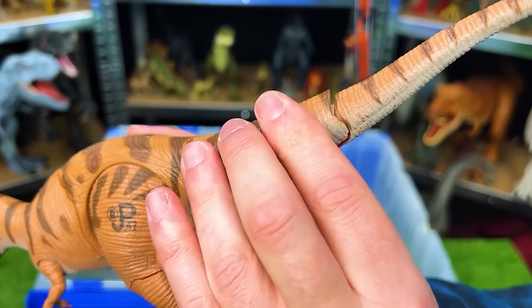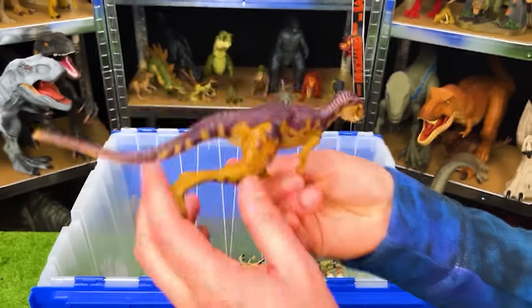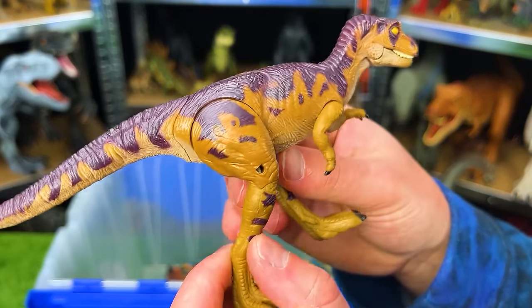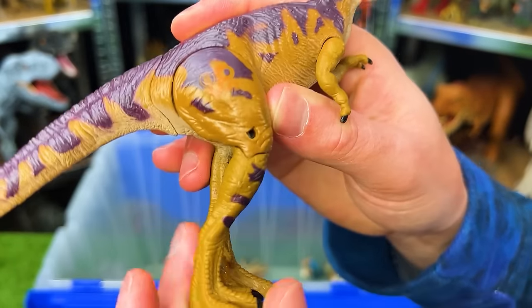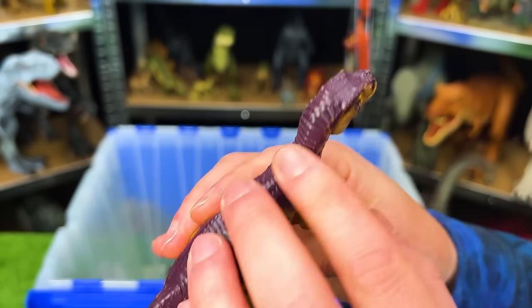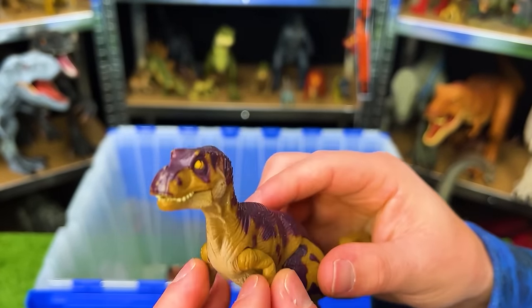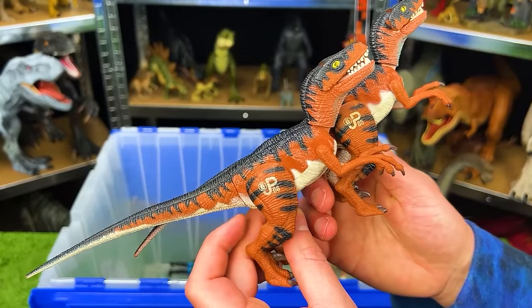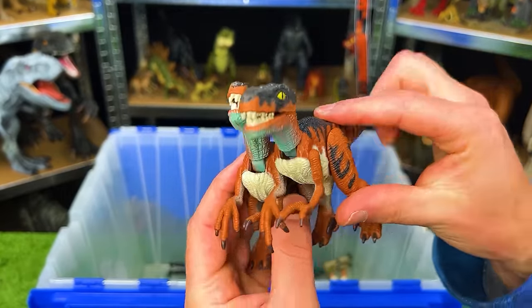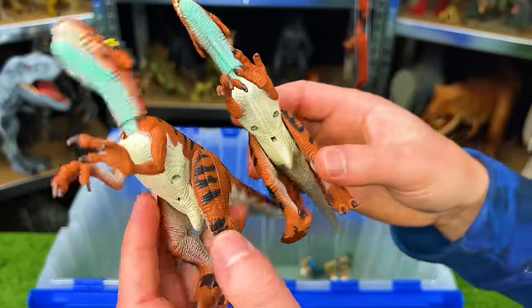Here we've got JP-42. I believe this is a baby T-Rex. It's actually got a broken leg on its right side. It's got that dark coloring on the top and the light brown and tan on the bottom too. And I've got some identical JP-06 Velociraptor figures — they've got the brown sides, the dark top, and the light underbelly.